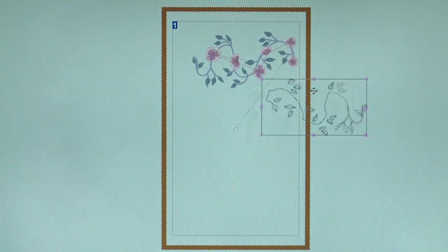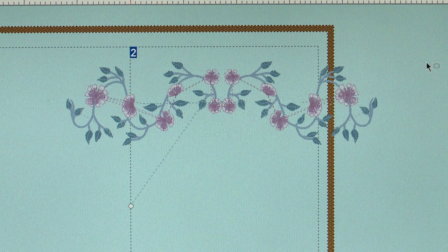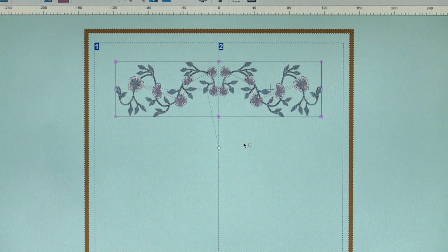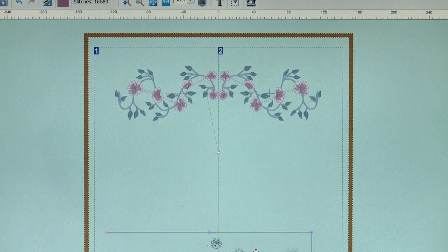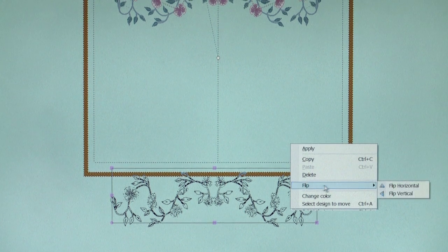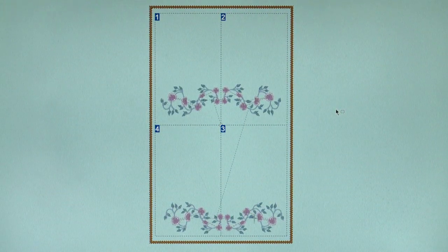Reposition the design by selecting it, then move it into position within the frame on the screen. Make a copy of this newly combined design for the bottom border. Right-click, then click Copy. Right-click again, then click Apply. Scroll down, then right-click and paste. Move the border down below the frame. To mirror this, right-click, flip, and flip vertical. Right-click, then click Apply. Notice how the design now flows into a four-hoop area.